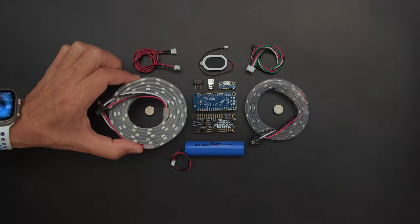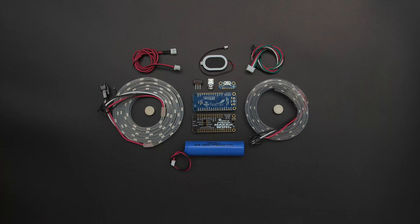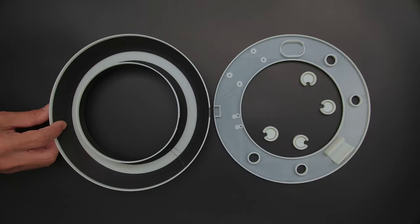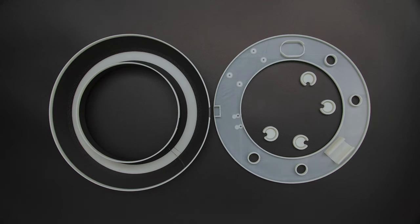Get the parts to build your own Tron-inspired disc from the Adafruit shop — links are in the description. Download and 3D print the parts without any support using black and translucent colored PLA filament.